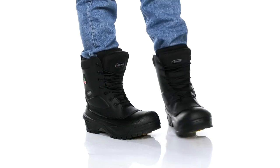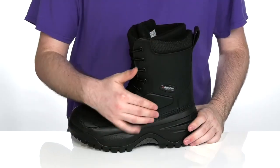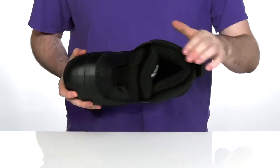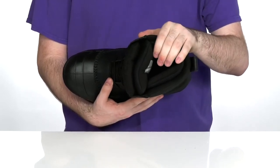Keep yourself protected whether you're working indoors or outdoors in the cold with this very insulated design from Baffin. This workhorse silhouette is made and tested in Canada with super thick insulation on the inside. It's got a double layer of bootie construction, keeping you comfortable up to negative 60 degrees Celsius.